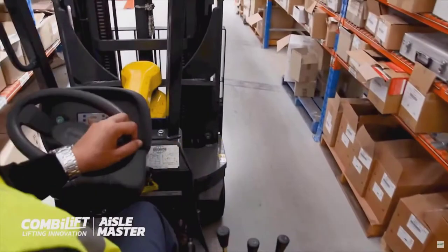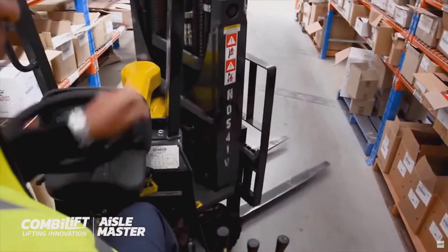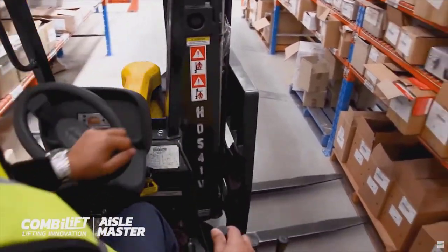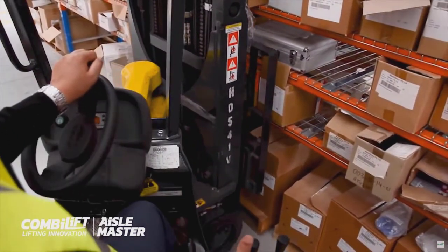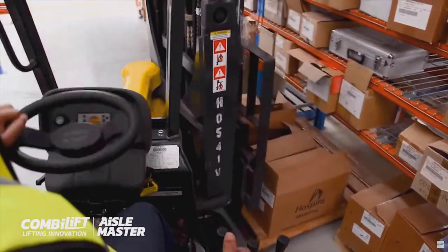This is Andrew Clarke, the logistics linchpin, helping you to scale up without stress. If you're not familiar with the Aisle Master, this is a type of forklift that you really need to know about.